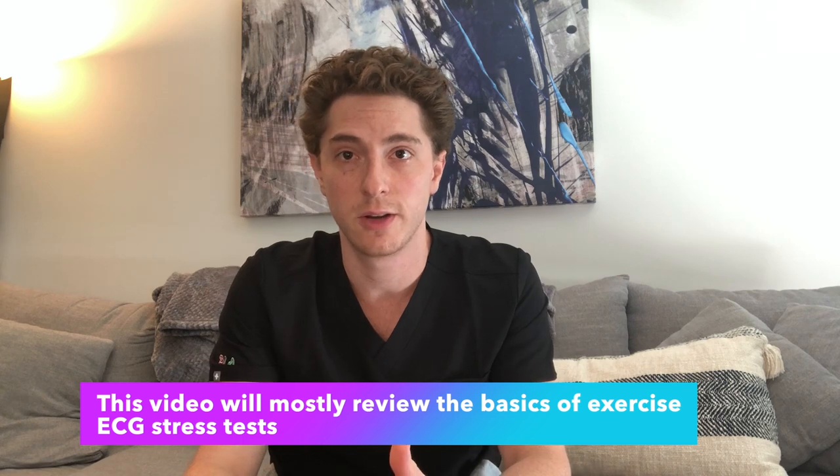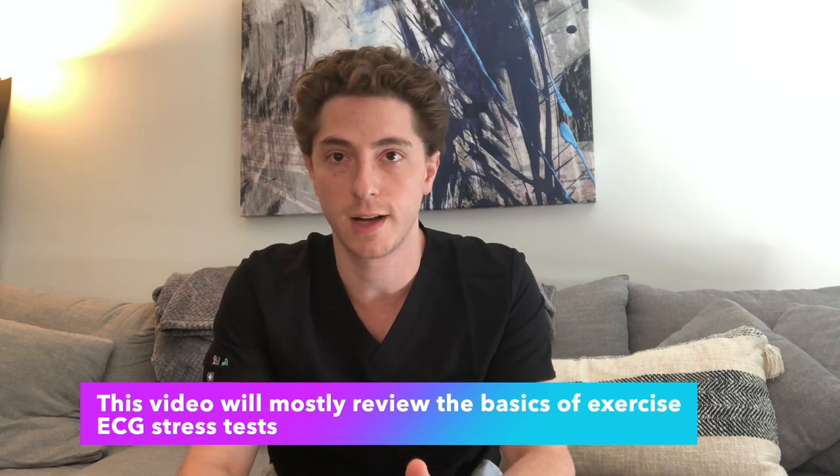I realized as I was making this video that if I want to cover EKG and echo stress tests as well as everything I just detailed, this video would end up being really long. So instead, I broke it up into a few parts. I'll put it into one playlist so you can understand stress tests more completely.